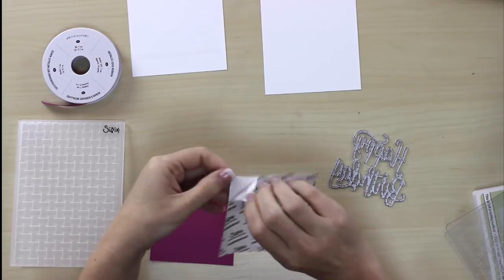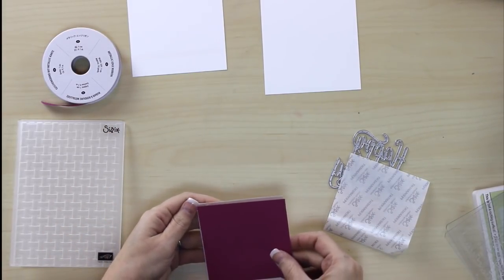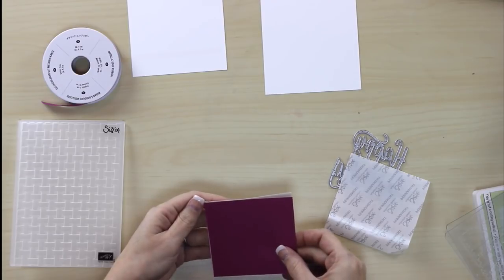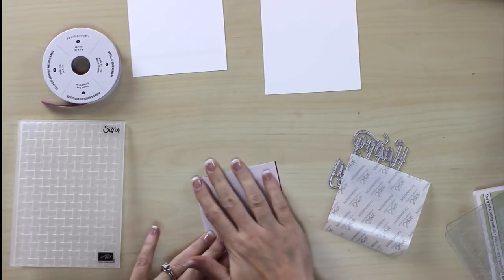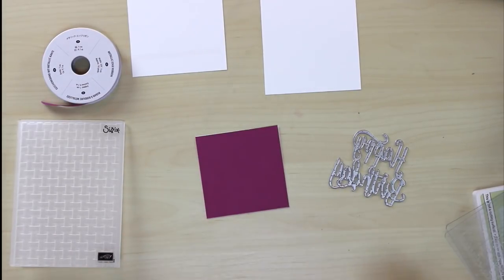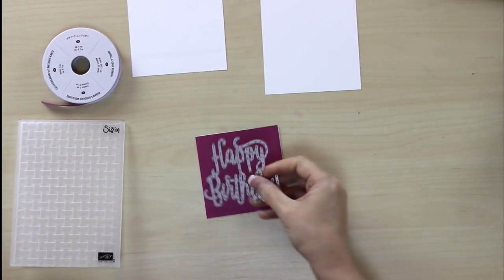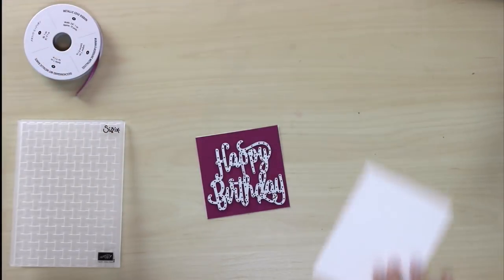First I'm going to do my Big Shot work, because I like to do anything that takes up a lot of real estate on my countertop first and get it out of the way. I'll remove my backing from my adhesive sheet and stick this together — it doesn't have to be perfect, it just needs to be enough. Then I'll bring in the Big Shot. I'm going to use the Happy Birthday thinlet from Stampin' Up! — I love this one, I get so much use out of it.